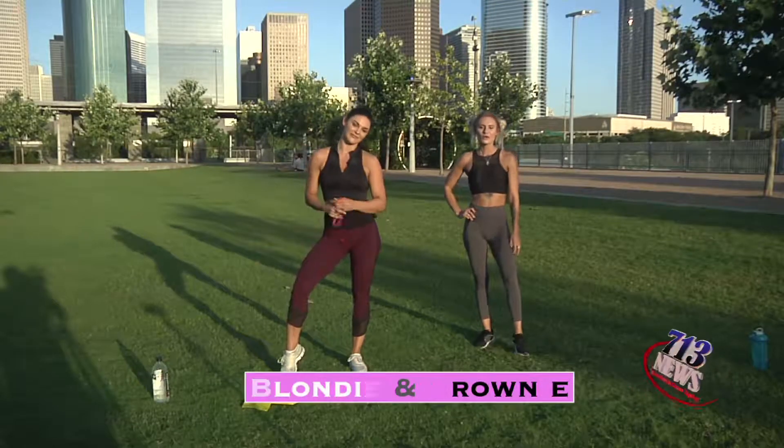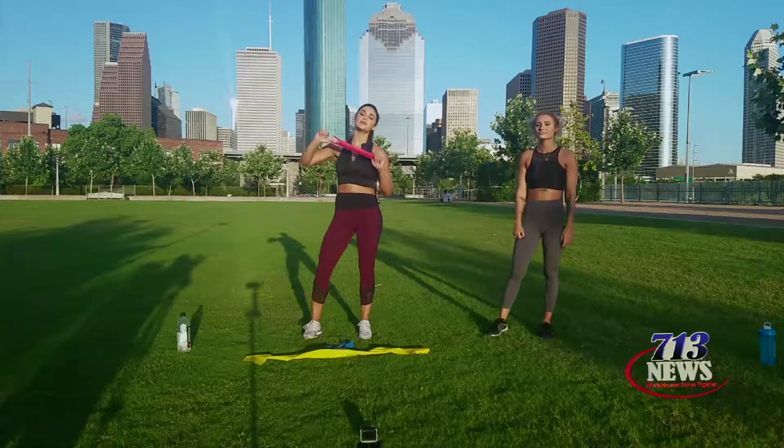Hey guys, Blondie here. And Brownie. We're about to take you through a quick, super easy workout. These routines can either be done at home, in the gym, or at the park. And all you need is a resistance band.